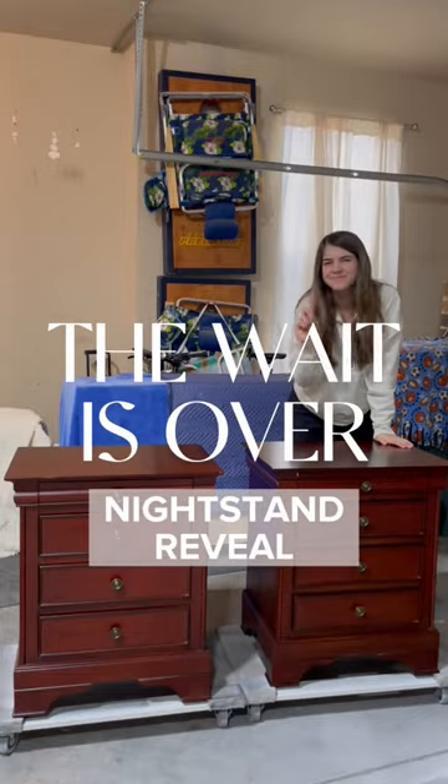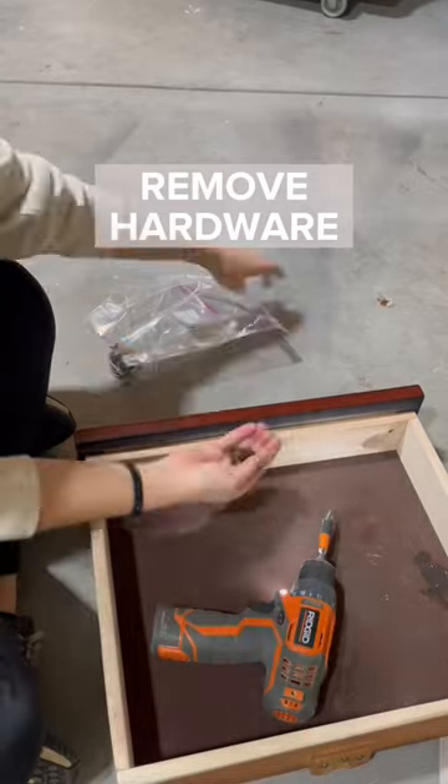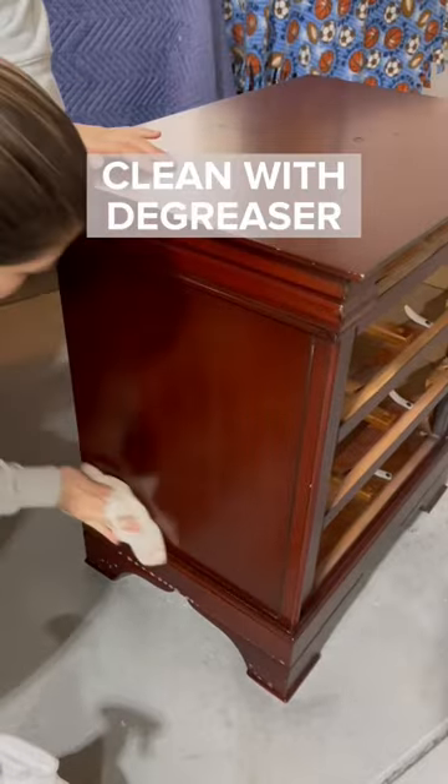The wait is finally over for this nightstand reveal and I'm going to show you the steps to achieve this look. First, remove the hardware and get to cleaning. I'm using Crud Cutter to get off all that dirt and grime, and don't forget to rinse off any residue.